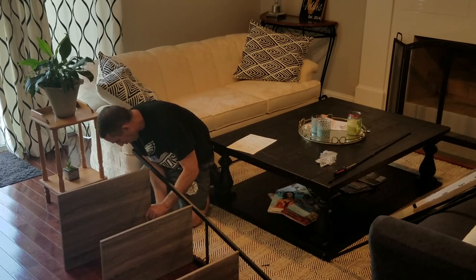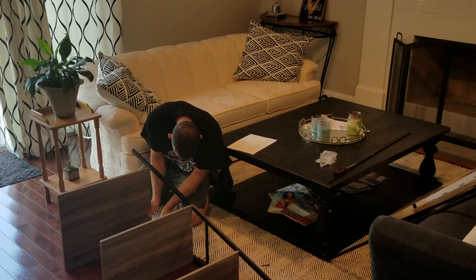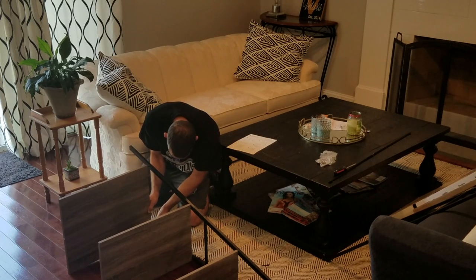The carpet I'm working on has black stripes that are the same color as the screws, so it's really easy to lose sight of them.